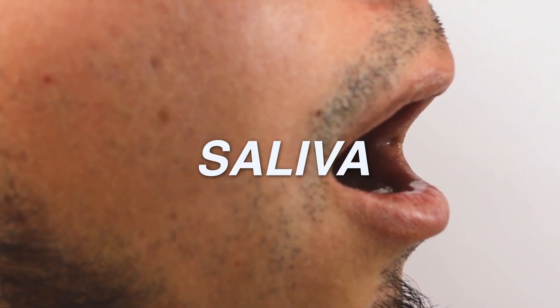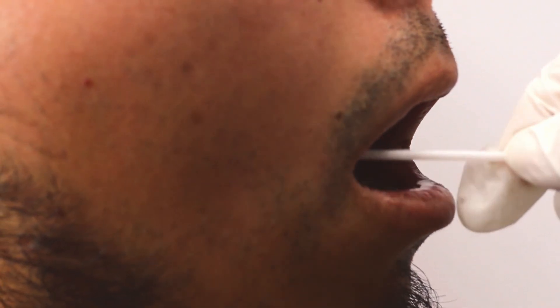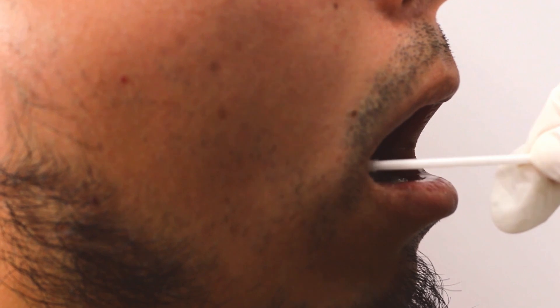Number 9: Your own saliva. Yes, human saliva contains antibacterial properties that help prevent rot. It's not the most potent, but in a pinch, it works as a natural antifungal layer.